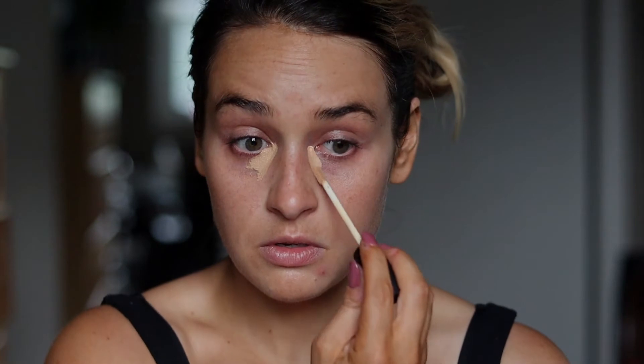As usual, I'm going to be using two different concealers: NARS Medium 3 and NARS Medium 1.25. I always start with my darkest and finish with my lightest. I'm going to take the darker concealer, put it in the inner corners, blend it in, and bring it up on my eyelid because we're going to use it as our base for our eyeshadow.